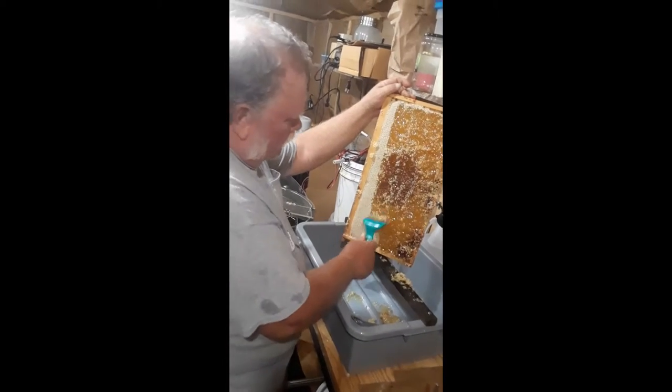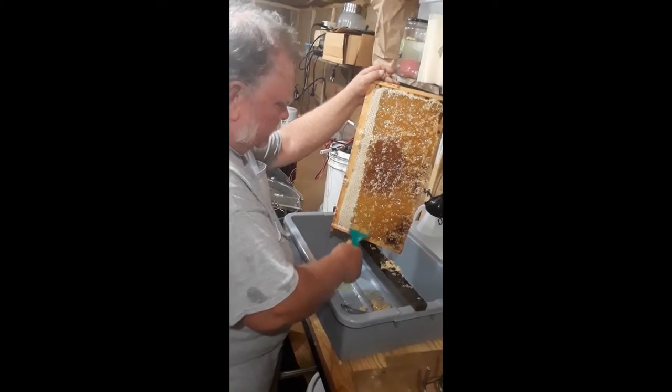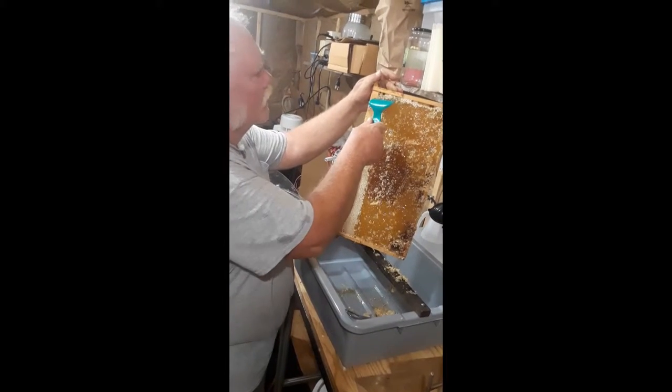I do have to get me a scratcher. I thought you did get one. No, I didn't think about it when I was up there last either.